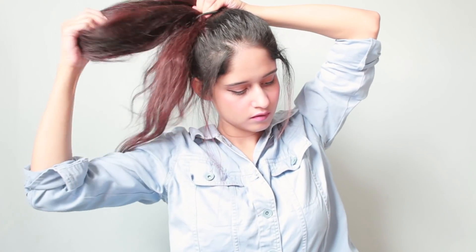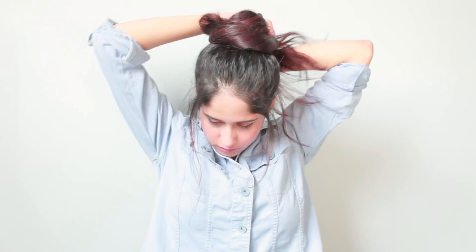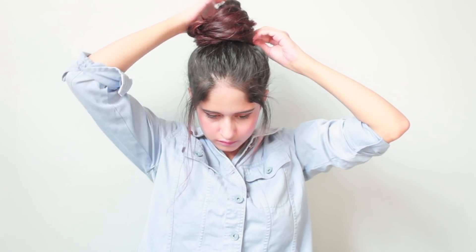For this fourth hairstyle, secure your hair into a high ponytail leaving a few hair strands from the side of your face. Secure with an elastic band and leave half the hair out from the ponytail, then start twisting your hair into a top knot. Secure your top knot with a few bobby pins and pull out your hair to make the bun look more messy. So this is the fourth very simple and easy top knot messy bun hairstyle.